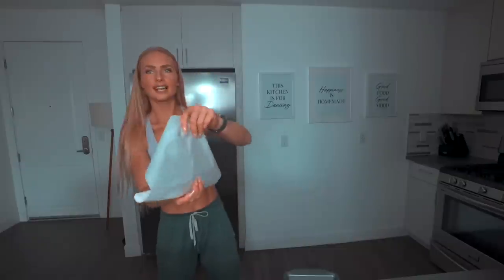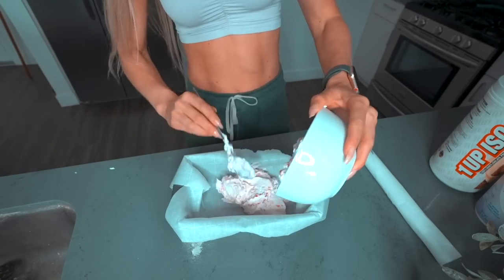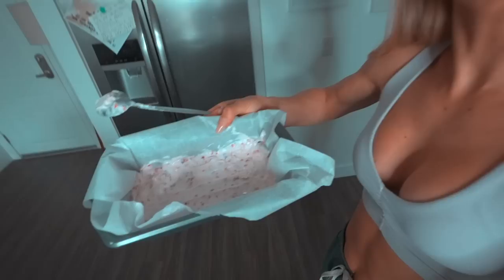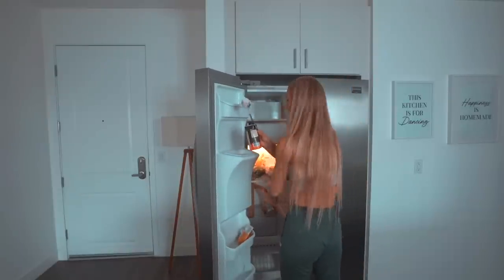It doesn't even need the extra flavoring — it's great as is. Now we're going to take a little sheet of baking paper, place that in our pan, and pour it in. It was in the freezer for about two hours. I had put this one in the freezer just before filming, but you don't need to do that — that's for the next recipe.